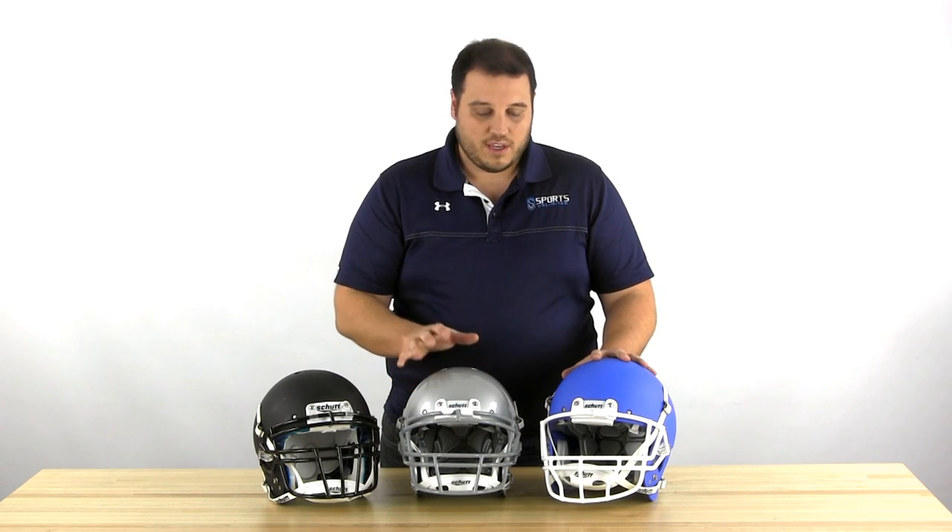All three helmets are available on our website in a wide variety of colors. You'll need a face mask if you get either of the Air XP Pro models, and we have a wide variety of styles and colors of those as well. Check us out at www.sportsunlimited.com.